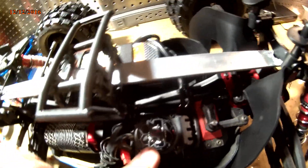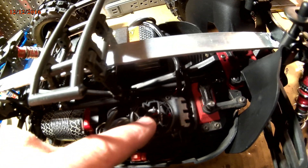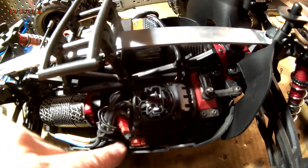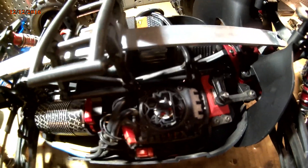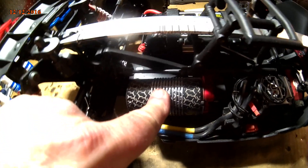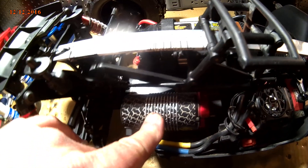I put a Wild Turbo fan in here — I had no choice. When I had taken out my hybrid on the first run, a rock flew in there and chipped up one of my fan blades, so I put this Wild Turbo fan in. Listen how loud it is. It's wintertime so I don't need it to cool right now, but it'll help in the summer. I also have the Hobbywing heat sink with a 40x40mm fan on it — keeps these things really cool.